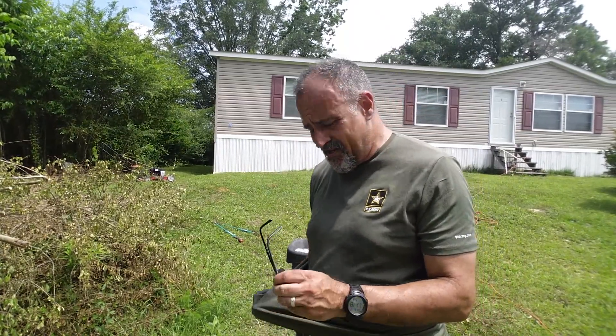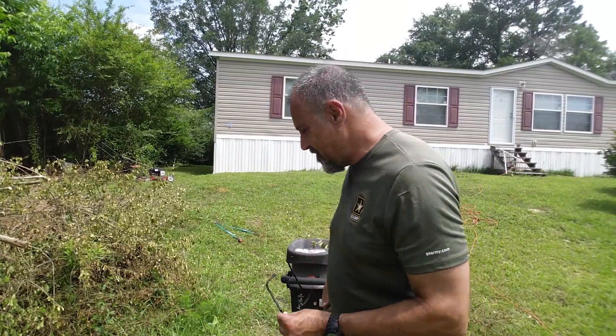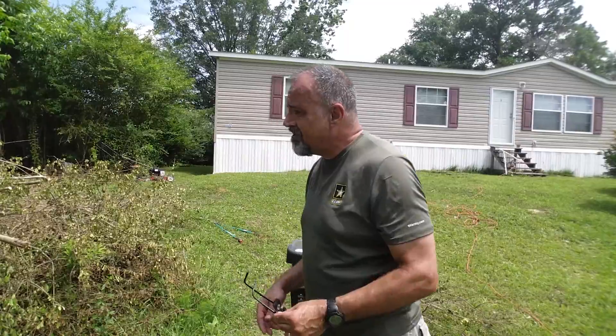Hey, this is Greg again with another homestead tip. Last week we talked about firewood and how you didn't let a stick of stove wood go to waste. I'm going to expand on that this week — we're talking about waste not, want not. Now if you got the room, there's nothing wrong with taking the tops off of what you cut down.